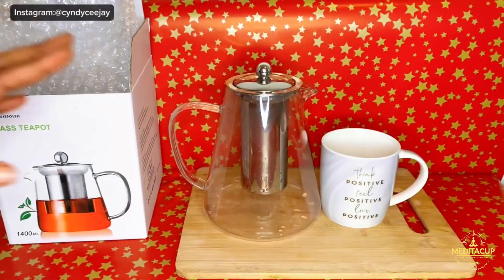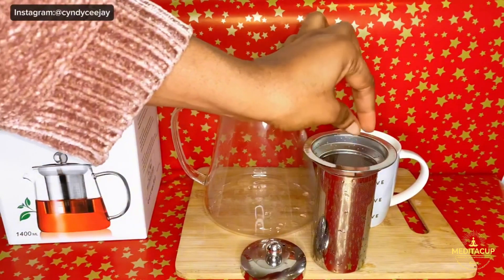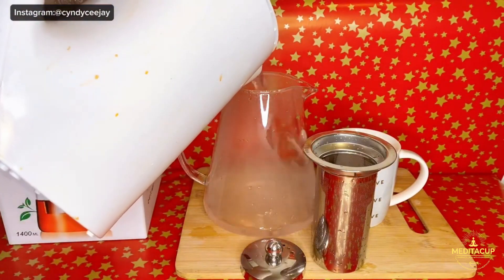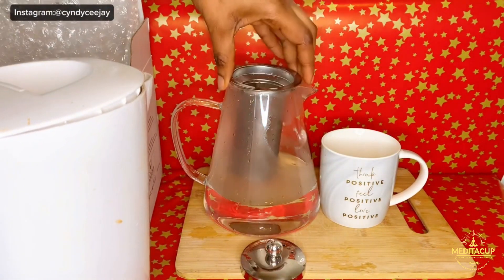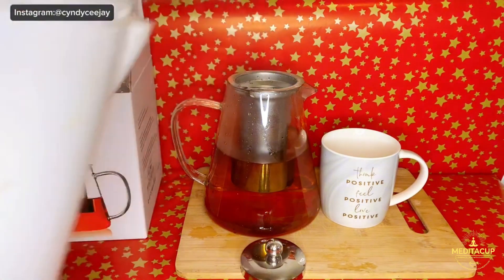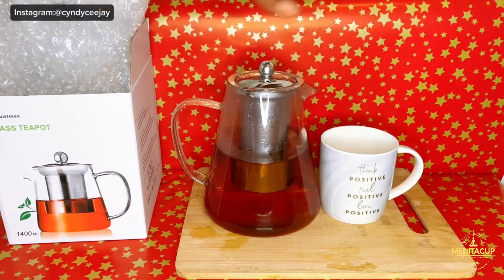So guys, let's brew the tea now. I'm using a tea bag — you can use loose leaf tea as well. Here is some water. Then put in the tea bag and add some more water. As you can see, then you cover it and allow the tea to brew.